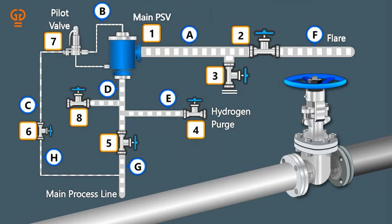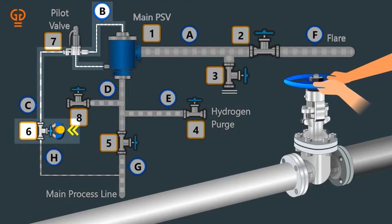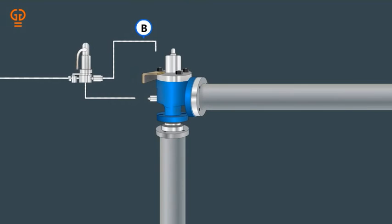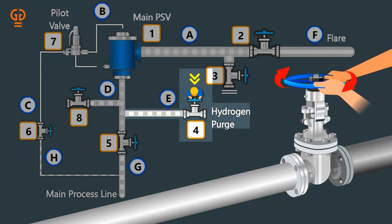Step 4: Fully close the upstream isolation valve 5, then isolate pilot line B by fully closing valve 6, and after that fully close downstream isolation valve 2. Step 5: Isolate pilot tubing and then fully close purge valves 4 and 3.